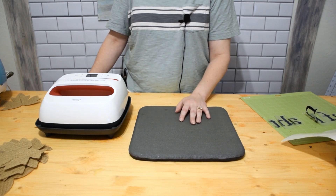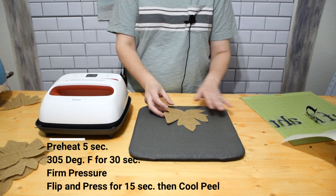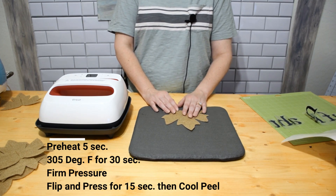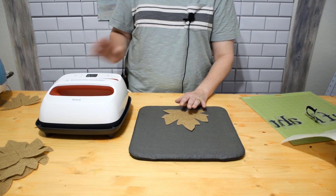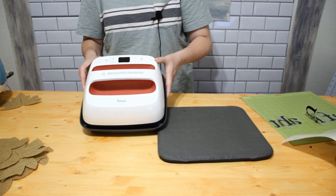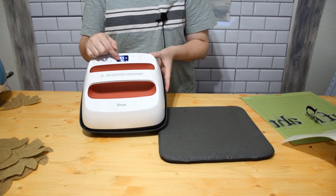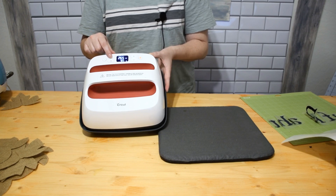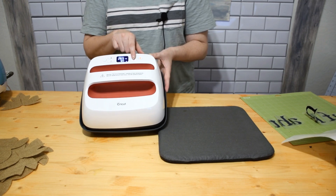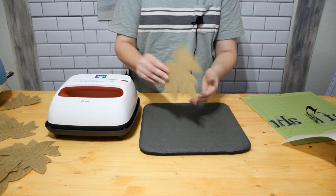I've already checked Cricut's heat guide website. For these burlap leaves with iron-on vinyl, the settings are: 305 degrees for 30 seconds with firm pressure, then flip and press for 15 seconds, then a cool peel. Right now I'm going to set the EasyPress to the correct time and temperature - it's set to 305 degrees and 30 seconds. Hit the temperature button to adjust temperature, or the time button to adjust time. It's heating up and we'll be ready to go.